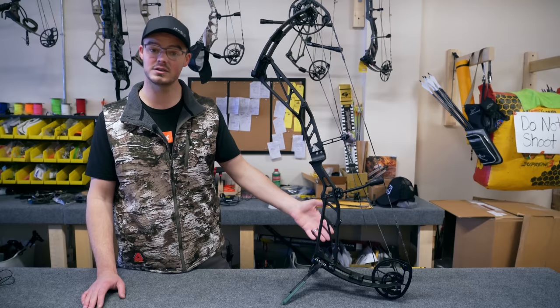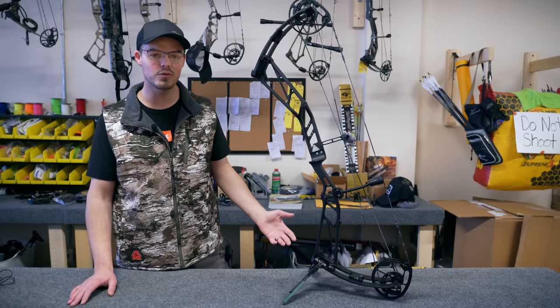You can shoot something like this — this is an Athens Peak 38, so 38 inches axle to axle. You can shoot something like the new Phase 4 29 from Matthews, really tiny, a solid nine inches shorter than this bow. You can do whatever you want.